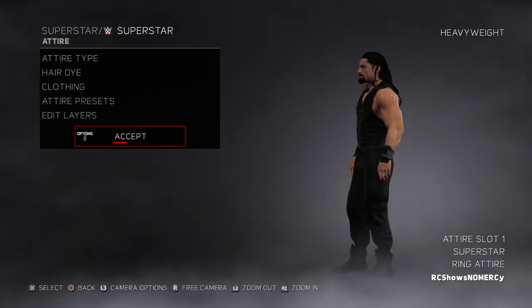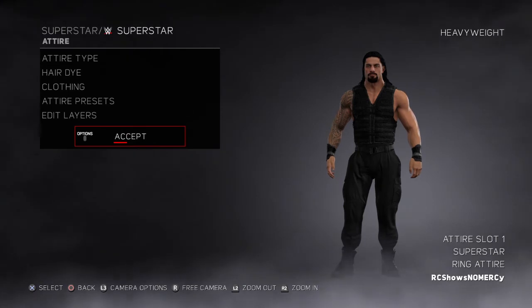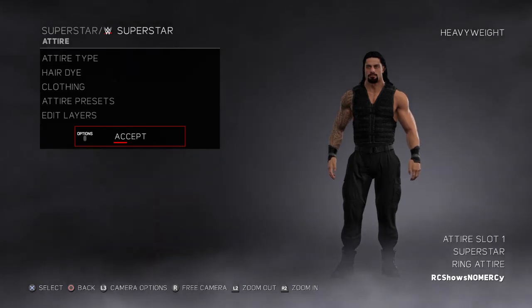So Roman Reigns's WWE 2013 attire right there for you guys. Give me your honest thoughts and opinions on this video, what you think about it.